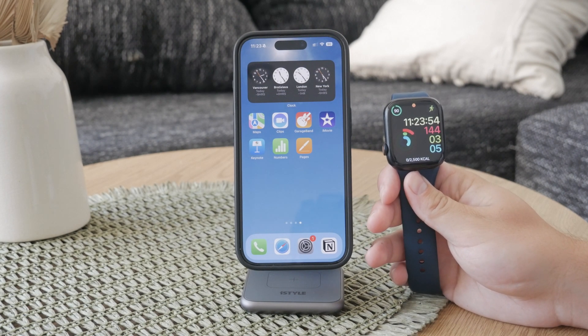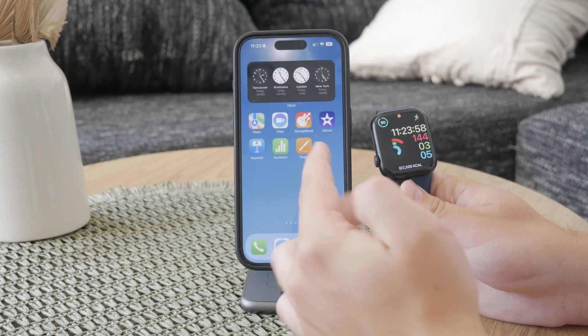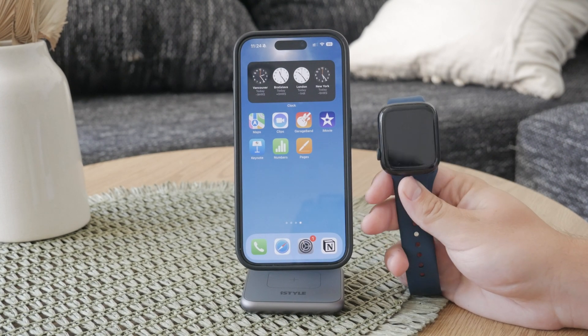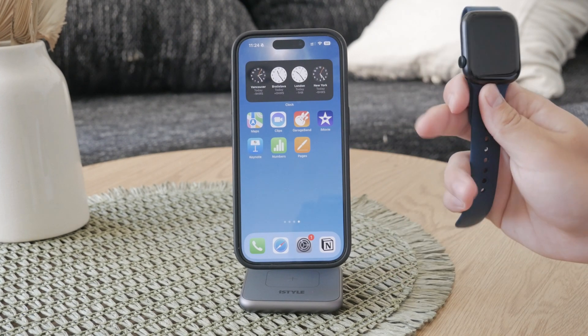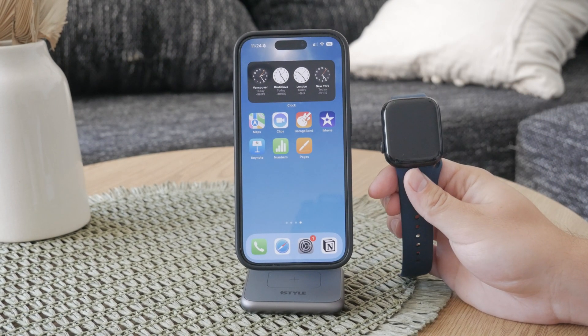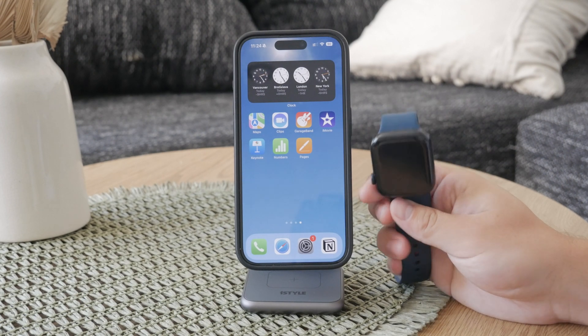First, it's important to note that your Apple Watch and iPhone are synchronized entirely. This means that any changes you make on one device will be reflected on the other. This synchronization is crucial for maintaining a seamless experience across both devices, especially when it comes to your call history.